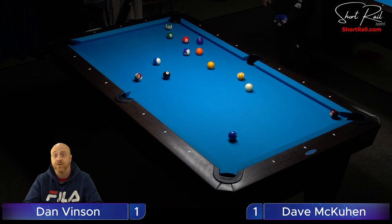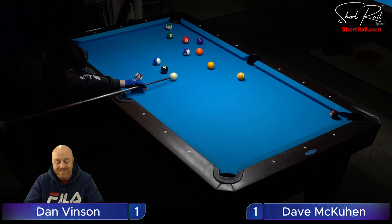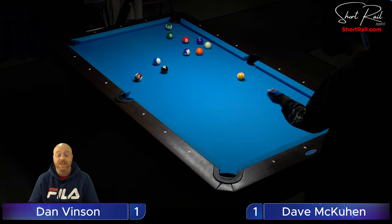My Fargo is a 527 and I feel like I play quite a bit better than that — though other people may disagree. The fact is I don't know for sure because I haven't played anything Fargo-rated in quite a long time. I've done a lot of practicing and playing since then, so I feel like I play better than a 527. For that reason I wouldn't put myself into my own handicap tournament at my current Fargo — that's all I have to say about it.